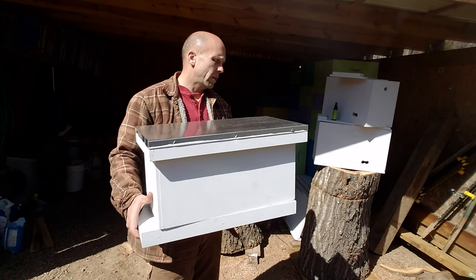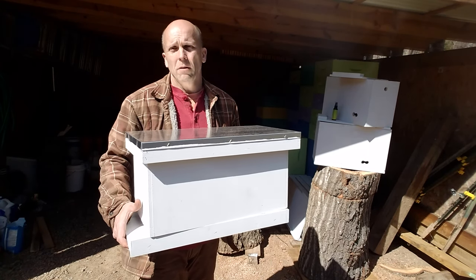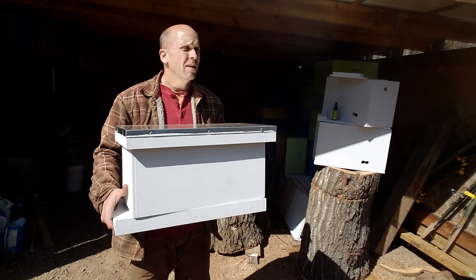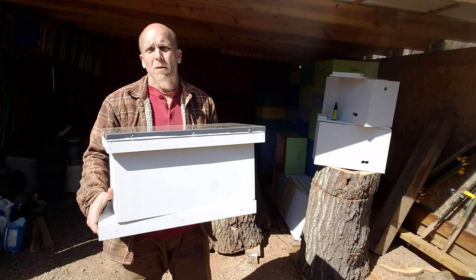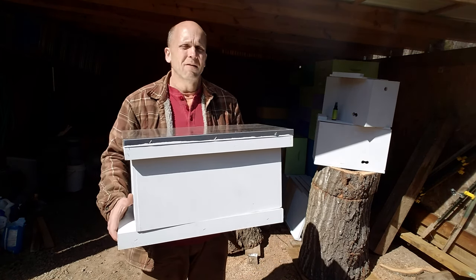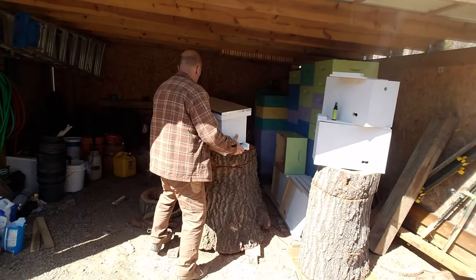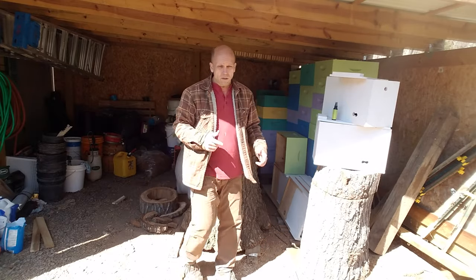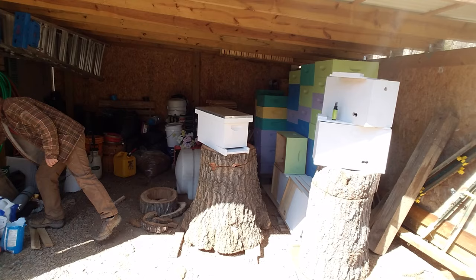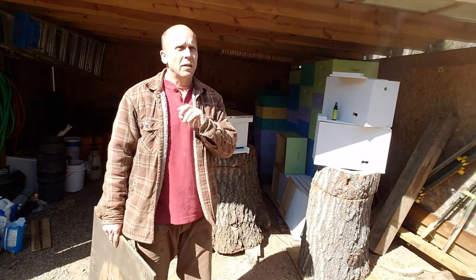But if I did that, maybe I could just use a regular standard size deep. Then I thought, maybe that's not the right way to go because maybe it's a small swarm and they think it's too big for them and they don't want to stay. So what I did was I decided to make my own.